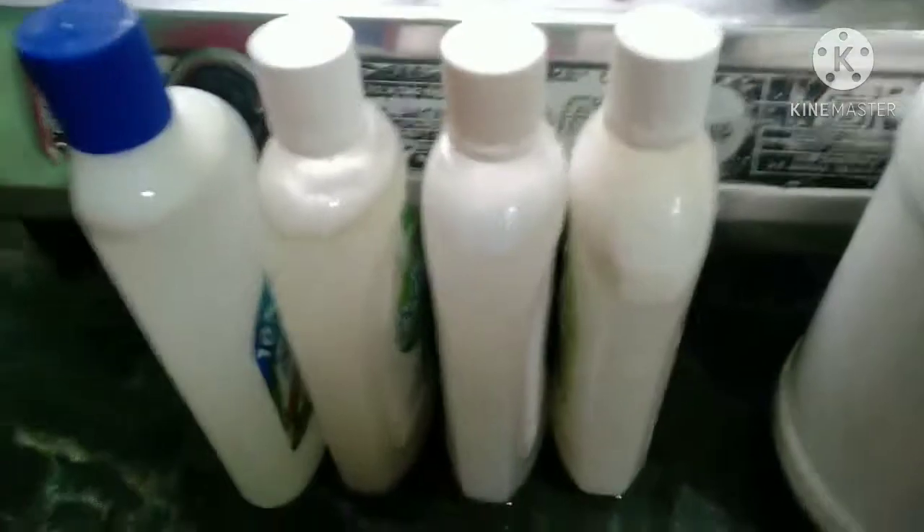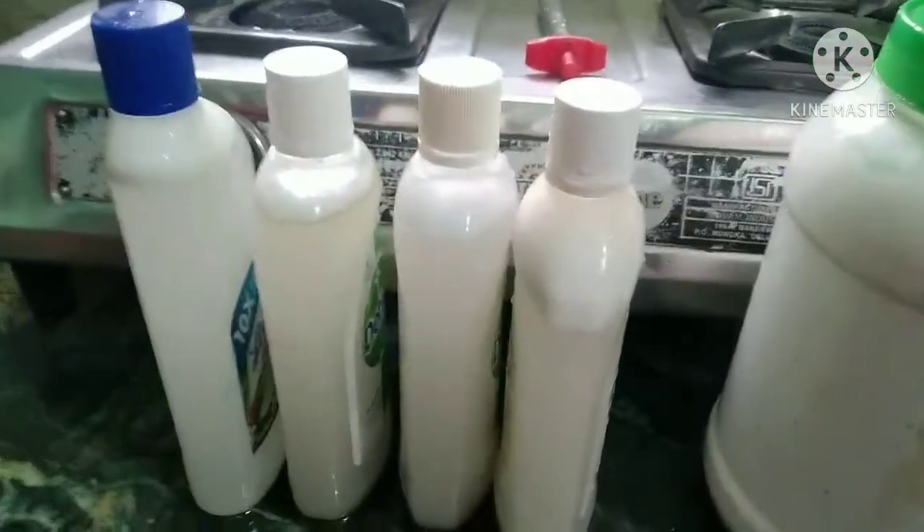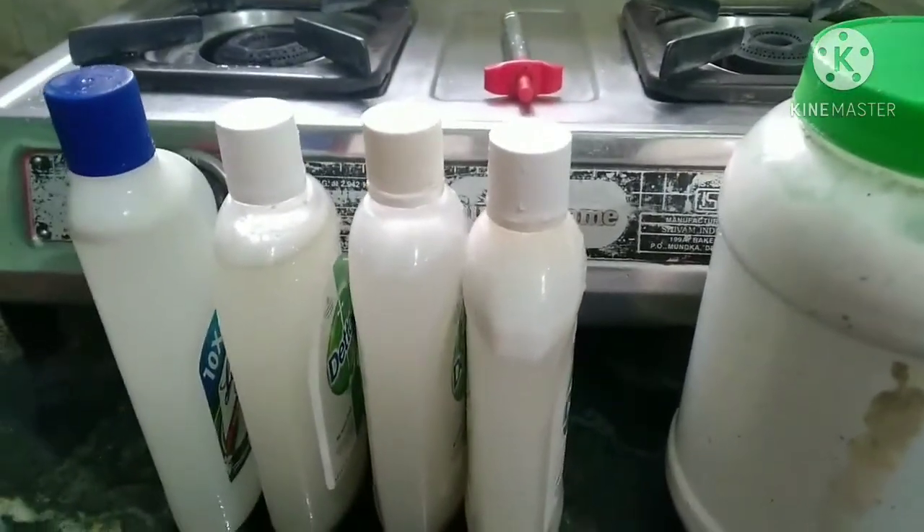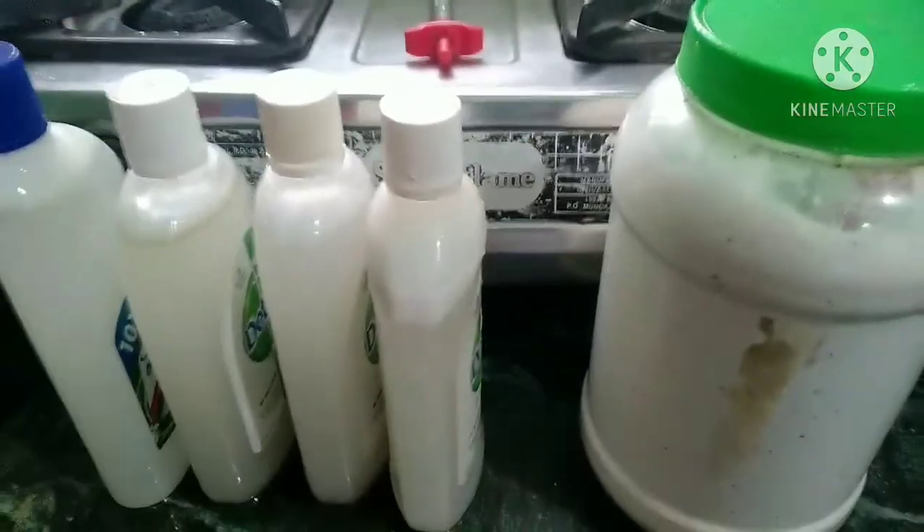Wash with the washing powder. I will use all the bottles to fill all the bottles. Please like, share and subscribe. See you in another video. Take care. Bye.